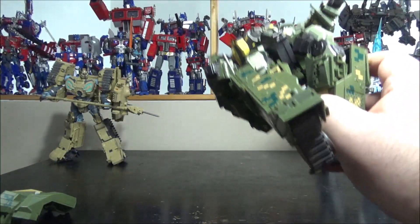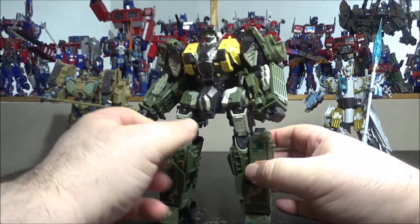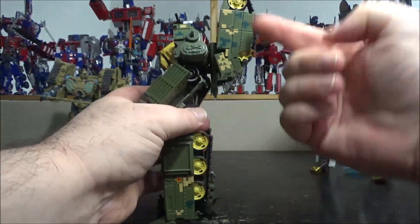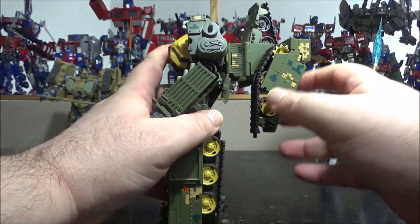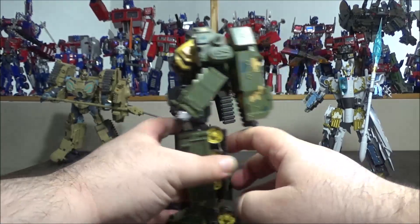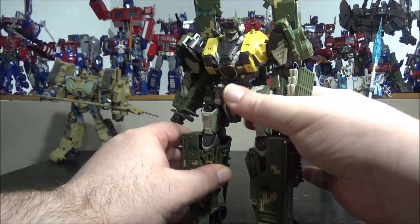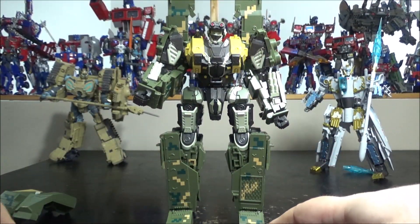The figure itself looks really awesome — mighty and beefed up. From the box you can flip out the backpack, which has the tank treads. You can position them going up, fold them in closer, or flip them backward. You have a lot of playability with the backpack positioning. Personally I like opening them up and flipping them so it looks like a normal-sized backpack.